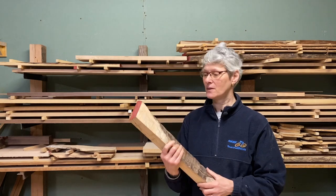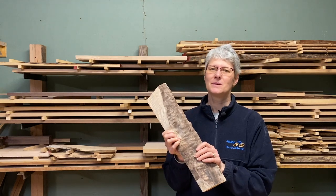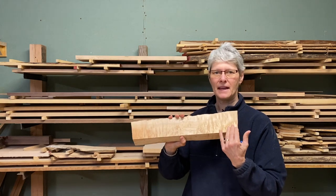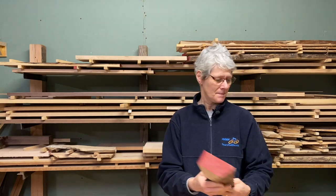I had this piece of firewood sitting around that showed a lot of promise — a nice little piece of maple with a lot of bumps on the outside. I wanted to see what was inside. I cut into it and found some really nice quilted maple patterns, so I didn't want to throw that away. Since Friday night happens to be pizza night at our house, I decided to make a pizza peel.